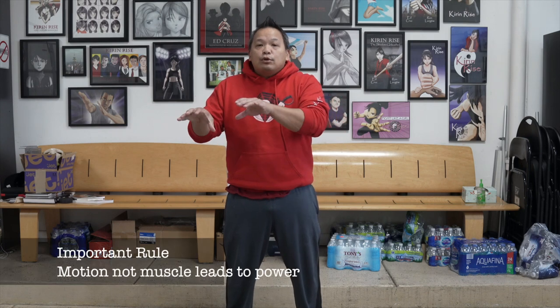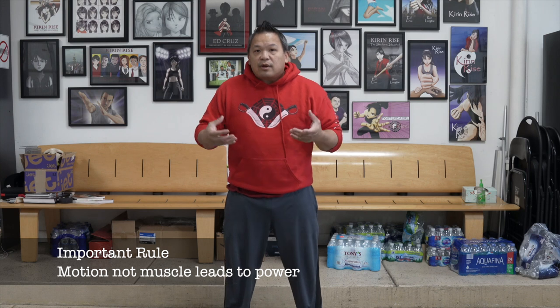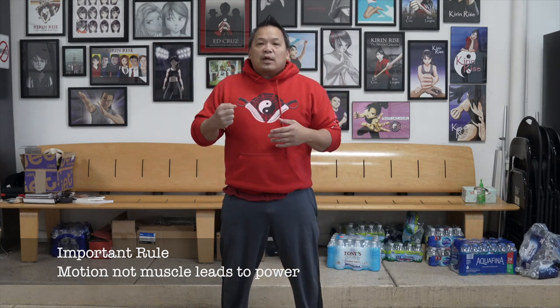When it comes to the perfect punch, remember this rule: motion, not muscle, leads to power. It's very typical for guys doing the Wing Chun punch — you watch movies, you watch Bruce Lee and so forth, and everyone's saying let me punch harder and harder. But just remember, it's motion, not muscle, that leads to power.